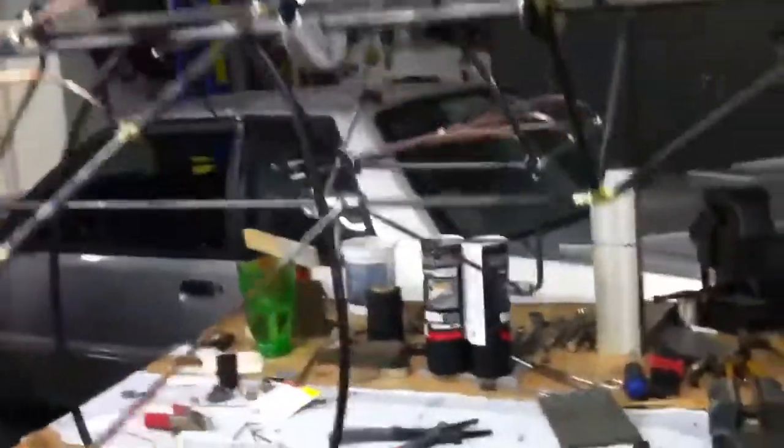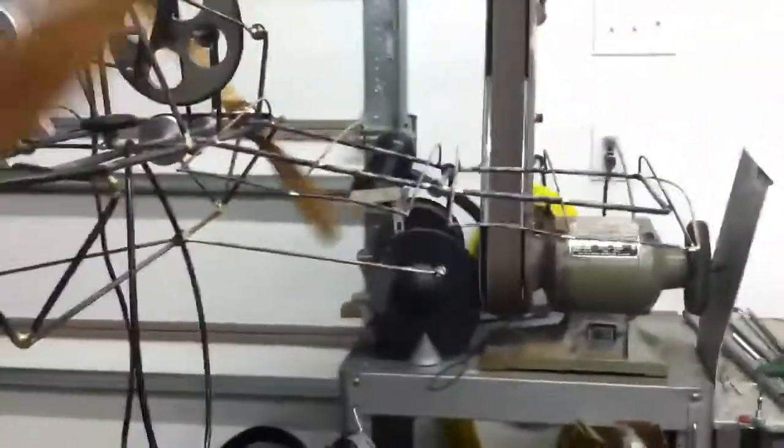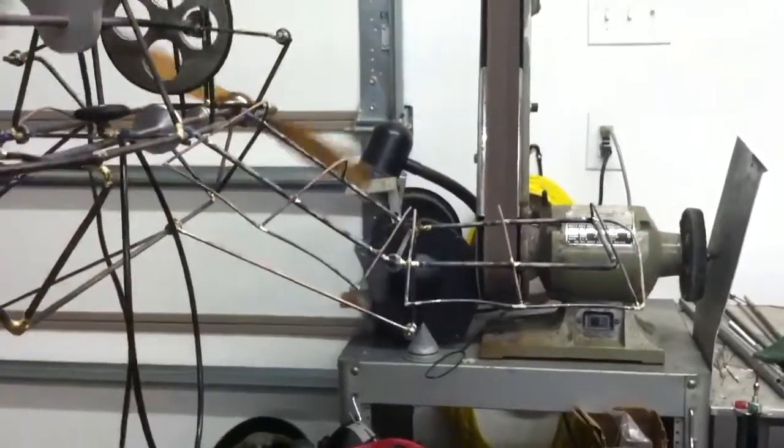There are two servo links that come out to the outer part of the wings and work like a servo tab, holding those wings level.